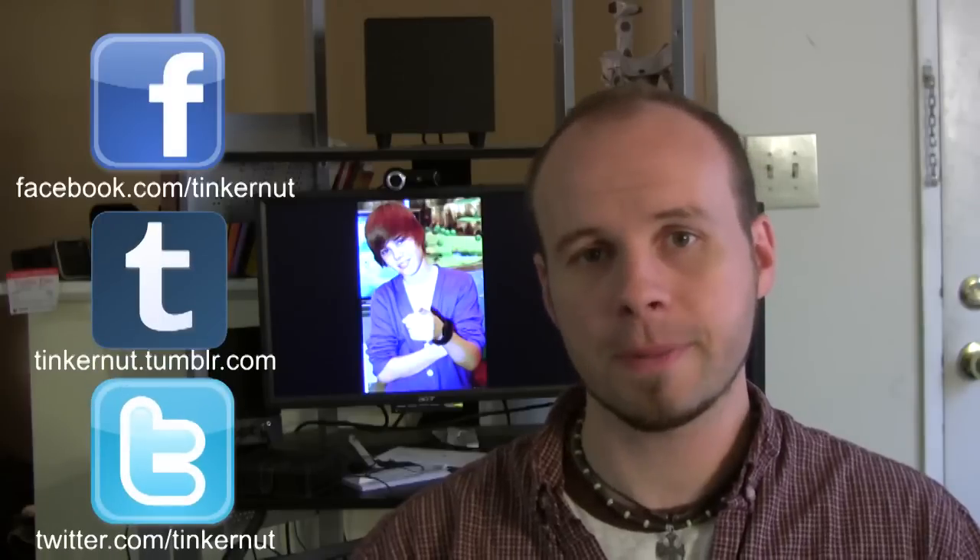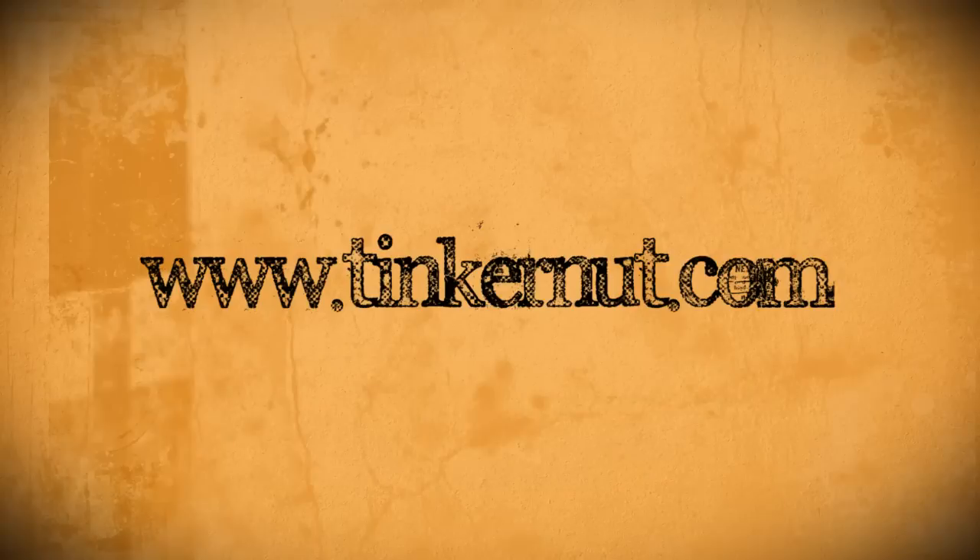Keep in mind that changing the tempo too much can make your song sound really slow, drawn out, and awkward. With these tips in mind, hopefully you can now make your ultimate workout playlist. Be sure to check out tinkernut.com on Tumblr, Facebook, and Twitter. That's it for this tutorial — for more, go to tinkernut.com.